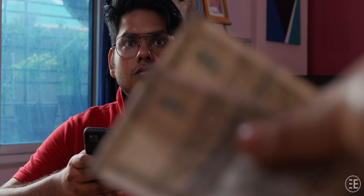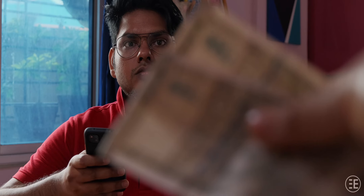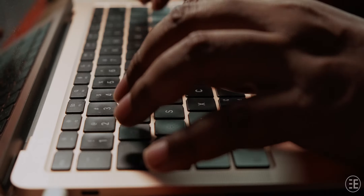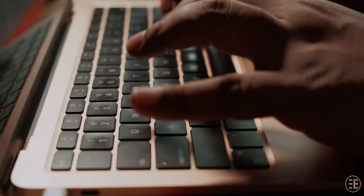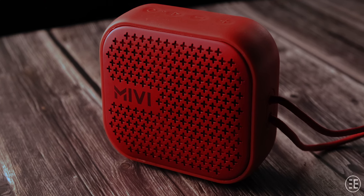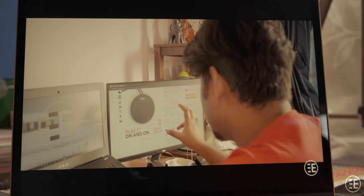Recently I was asked by someone to purchase a budget portable speaker on their behalf. The budget was set around a thousand rupees. Now I am a JBL Go user for quite a long time and I was quite happy with the sound quality, especially for the size and the price. However, that's quite an old speaker and it was also overshooting the budget, so I did some research and landed on one of the most popular options available: Mivi Roam 2.